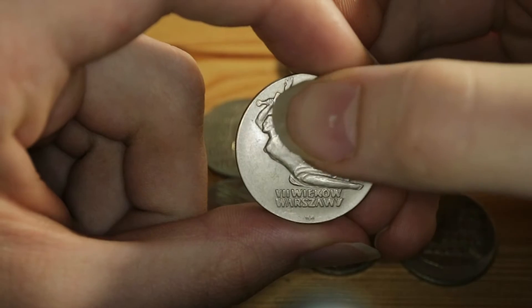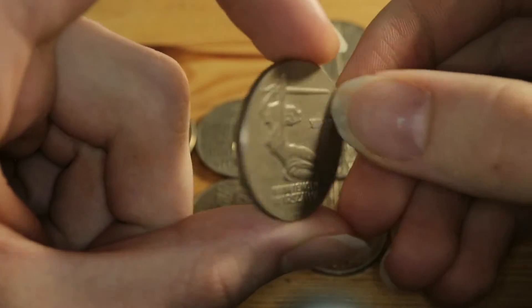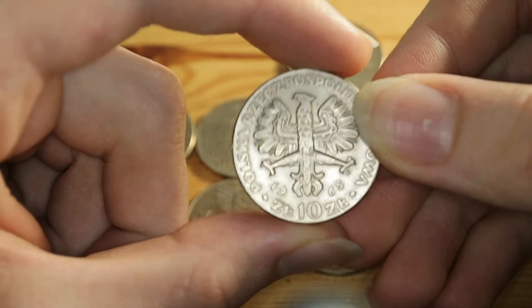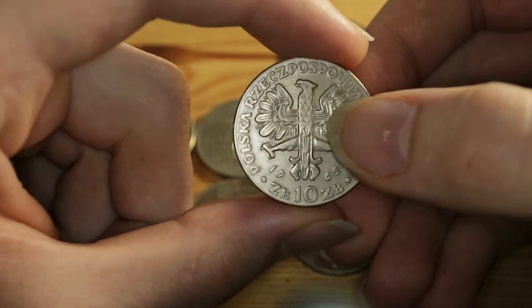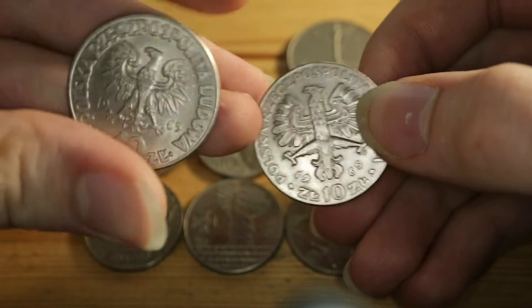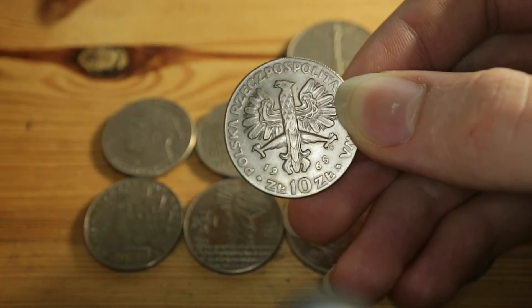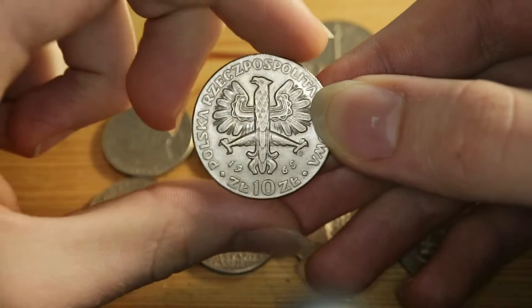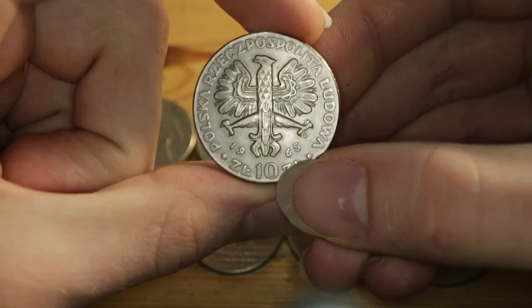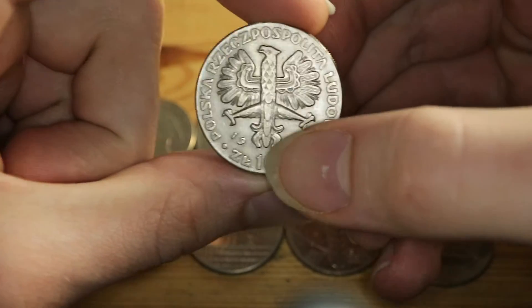It's just a monument that is actually in Warsaw. On the obverse, which is this side, there's the heavily stylized Polish coat of arms — it usually looks something like this, so yes it is stylized. The name of the country, Polska Rzeczpospolita Ludowa — the People's Republic of Poland — and ten złotych, the denomination. The date 1965 is here.